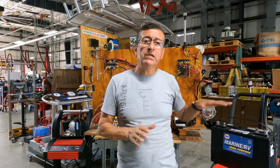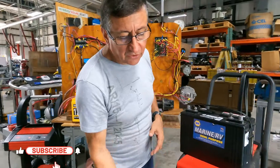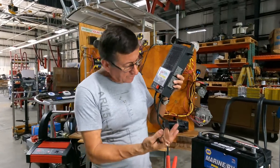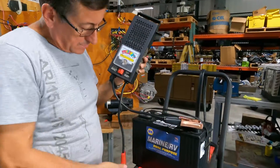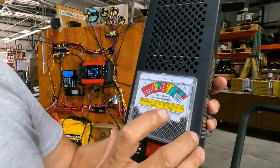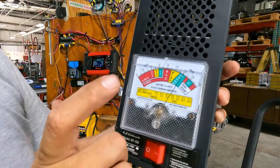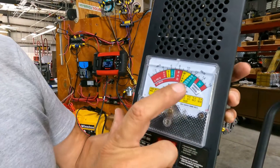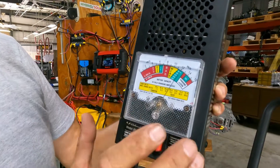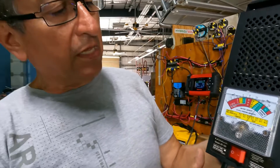Let me refresh quickly what happens with traditional lead acid batteries like this one. With this type of battery I can use the traditional analog battery load tester. The load tester is easy to connect — I connect the negative and the positive on the positive terminal of the battery. In this particular case the battery is around 12 volts and I am going to apply load for 10 seconds. If during the load application the needle goes into the yellow area, it indicates that the battery is in good condition but needs recharging. If the needle goes immediately to the red area, it indicates that the battery is damaged.